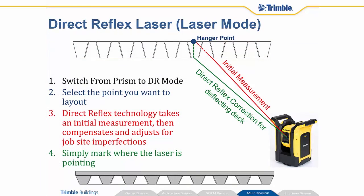In addition to using the prism pole, there's something called direct reflex laser, or laser mode. You turn on the DR direct reflex laser and switch it from prism to laser mode, then select the point that you would like to lay out. The direct reflex technology is actually going to aim that laser where it thinks that point is. In this example, the point is actually a little bit higher than the surface that the instrument can actually measure. So it'll take an initial measurement, start crunching some numbers, figuring out a hypotenuse and some trigonometric calculations, and it will actually adjust that laser and move it to point exactly where it needs to be — making sure you put that point exactly on the x and y plane where it's supposed to go.